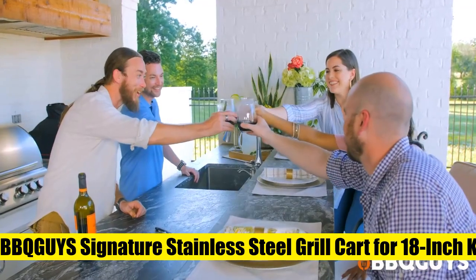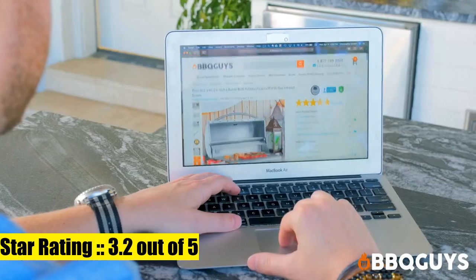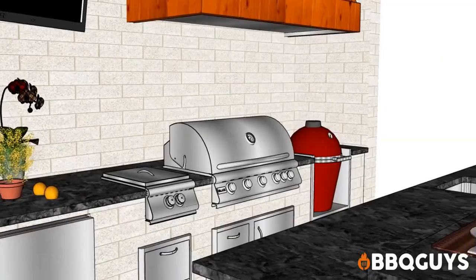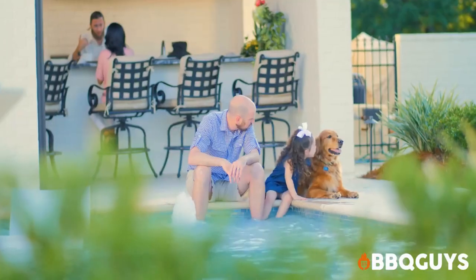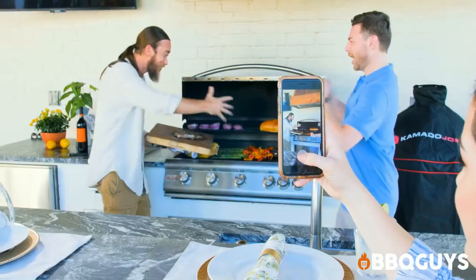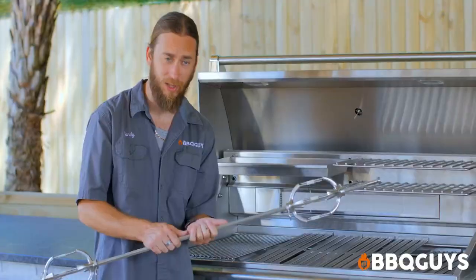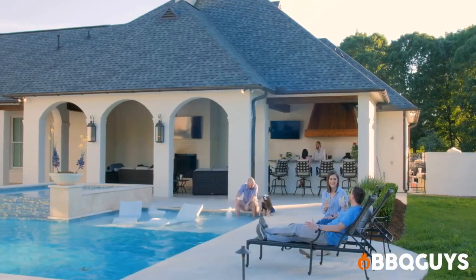Number five: BBQ Guys signature stainless steel grill cart for 18-inch kamado grill. Fits the Blaze Kamado. Heavy-duty stainless steel for years of quality construction. Enclosed cabinet shelves and hooks keep supplies conveniently located. Works with the Blaze Kamado, Kamado Joe Classic, EI Roman 2, Roman 3, and Big Green Egg Large grills.